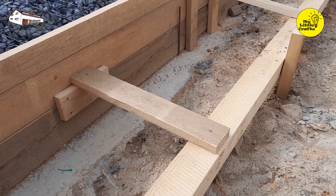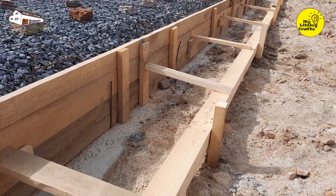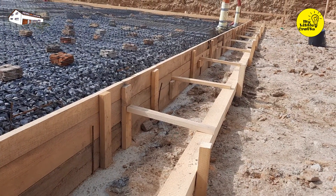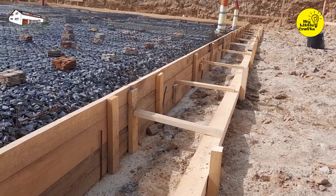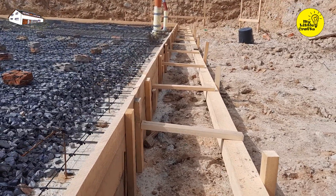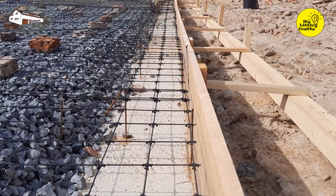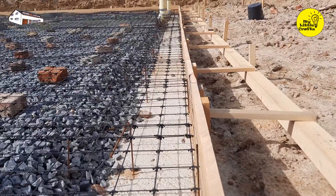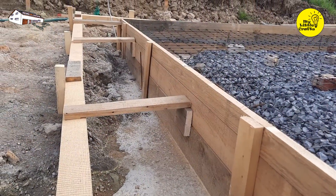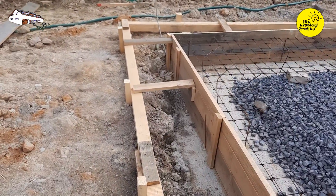Instead of traditional iron reinforcement mesh, we opted for a composite mesh made of basalt alloy, which is lighter, stronger in tension, easy to work with, and most importantly much cheaper. We had its use approved by the structural engineer in advance, saving us $1,000 right from the start of construction. Binding this mesh is extremely simple with a one-eye overlap. Below the mesh we laid out leftover bricks and stones to prevent it from resting directly on the ground. Everything is ready for pouring concrete.